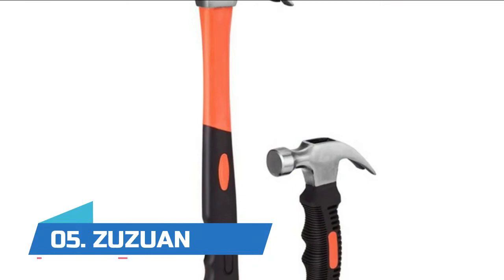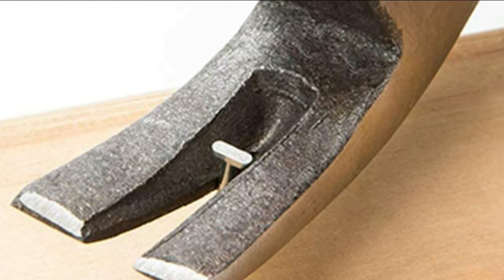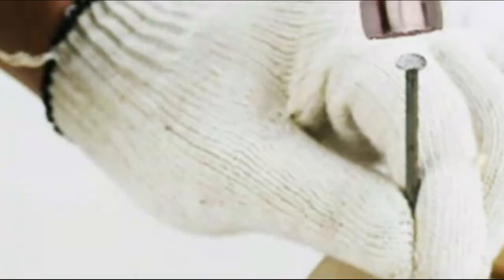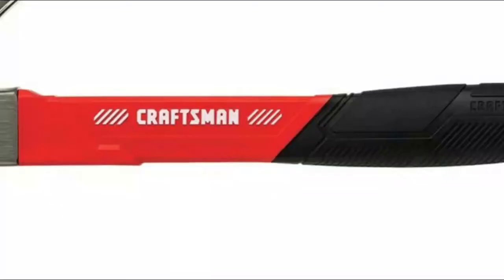Number five: Zuzuan. Made of soft and non-slip rubber with TPR material coated, the curved design and textured surface provides exceptional comfort and strong grip. The fiberglass construction absorbs vibration and reduces fatigue. It adopts glue-feed technology to glue the hammerhead with the handle more firmly than generally glued hammers, ensuring it won't break off at the head or have the handle come off.